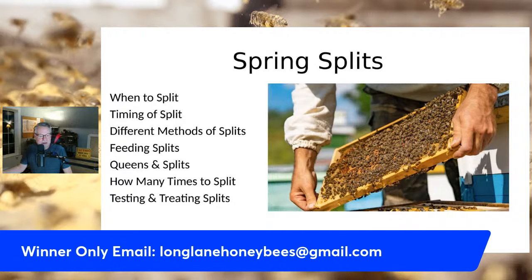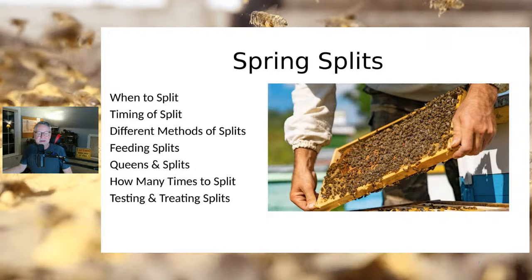Let's talk about some spring splits. Tonight we're going to cover when you do your splits, the timing of splits, the different methods of splits, feeding splits, queens and splits, how many times you can split a hive, and what you do for mites when making splits — do you treat for mites first, or split and deal with mites later? Let's jump right into it.